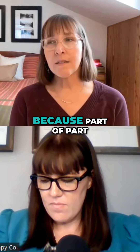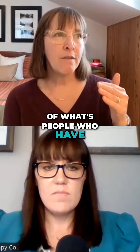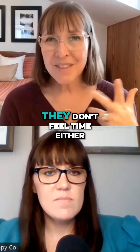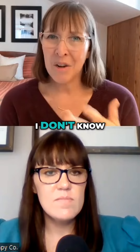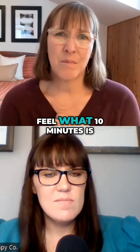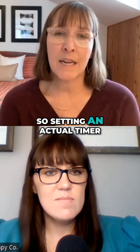Part of what's going on is that people who have brains with executive function challenges with time sometimes don't feel time either. Like, I don't know what 10 minutes even feels like. So that's why an actual timer has to be set, because I don't feel what 10 minutes is. Setting an actual timer tells you objectively when it's done.